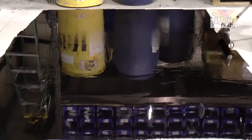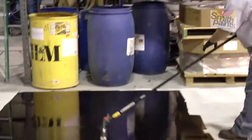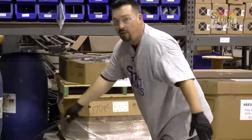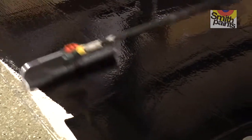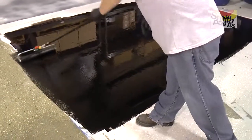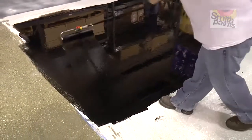Any patching, joint work, crack repair — whatever you're going to do needs to be done prior to this when you're doing a metallic floor, so that this ends up being your new canvas. And when you do this it's always a good idea to do a placement roll where you get it out first, and then when you come back across it, you can kind of do this — V-roll it.